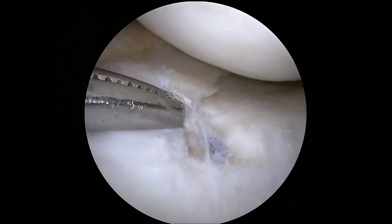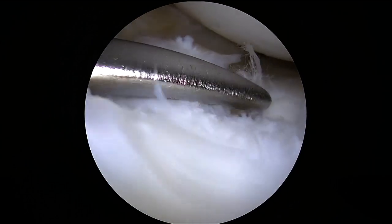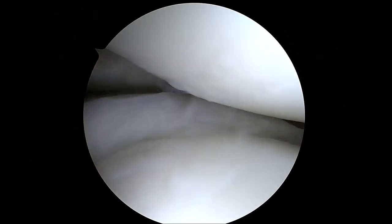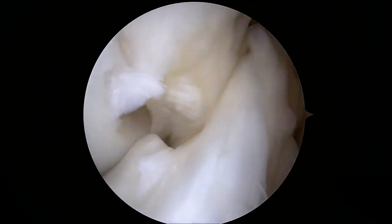The patient is positioned supine on the operating table and medial and lateral arthroscopic portals are made. Arthroscopy is performed to evaluate intra-articular structures. The lateral and medial compartments, as well as the anterior and posterior cruciate ligaments, are assessed.